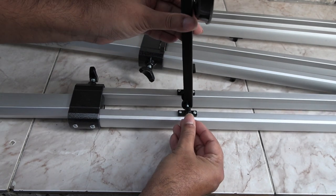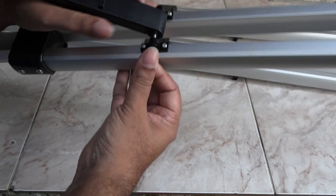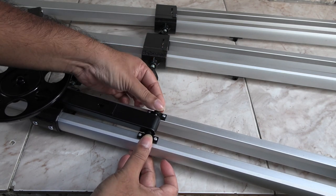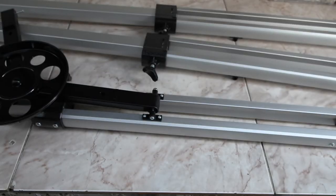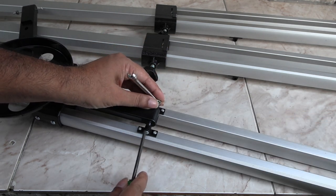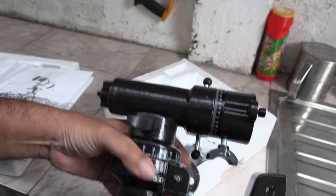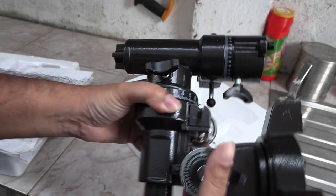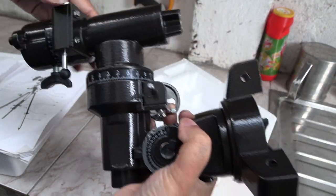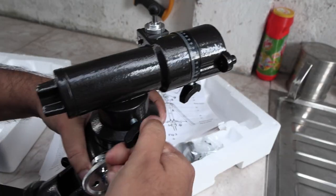Make sure it's the right way up. Use a small spanner to tighten the bolt. Now take out the equatorial mount and loosen the screws. Adjust the right ascension and polar axis so the mount looks the same as in the diagram, and then tighten everything.